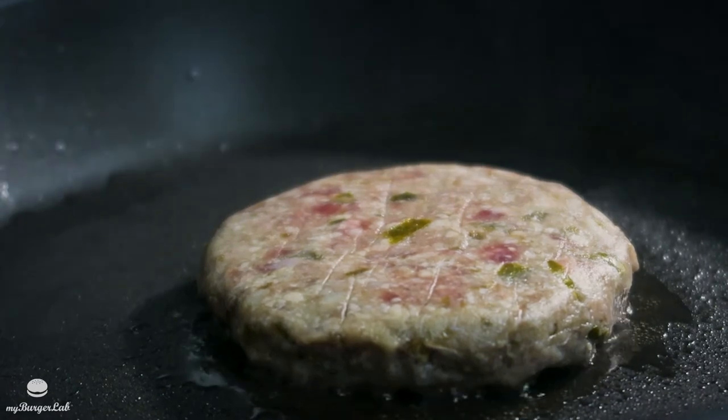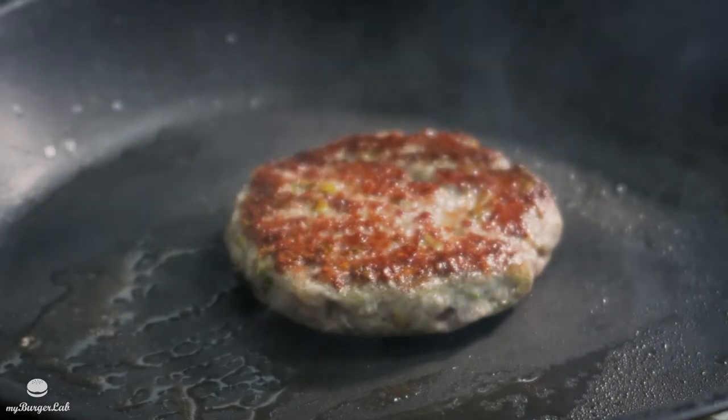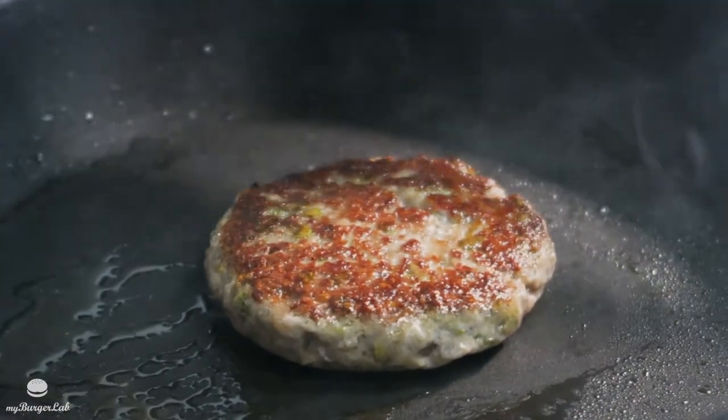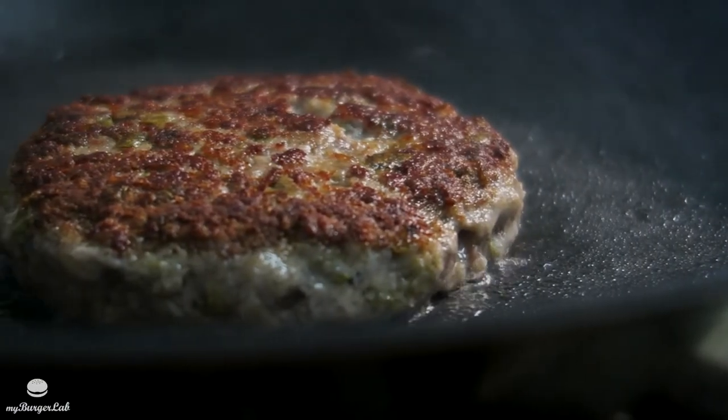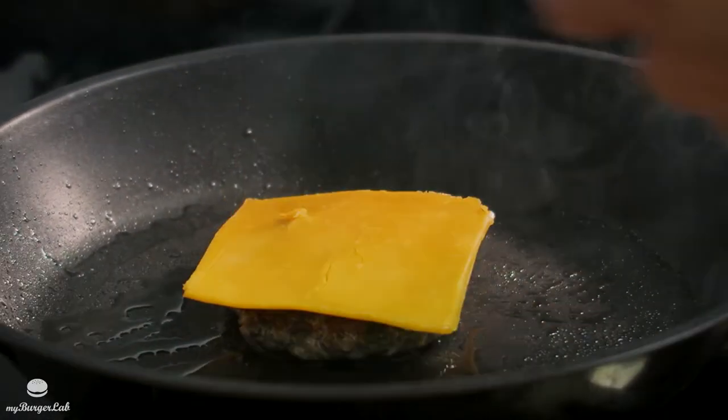For the jalapeno patty, just grill it for about two minutes, then flip it onto the other side and grill until it's charred on that side as well — also about two minutes. Once you flip it, make sure you put the cheese on and let it melt naturally over it.